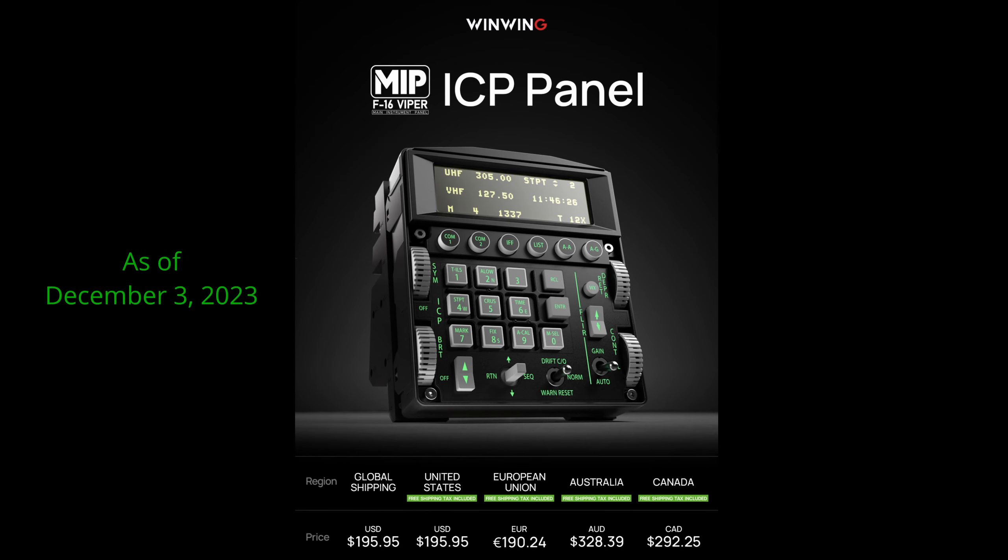Current pricing for the Viper ICP panel as of December 3rd, 2023 is $195.95 for both global and the United States, $190.24 for the European Union, $328.39 for Australia, and $292.25 for Canada. At first glance, these appear to be a lot lower than their current competitors.